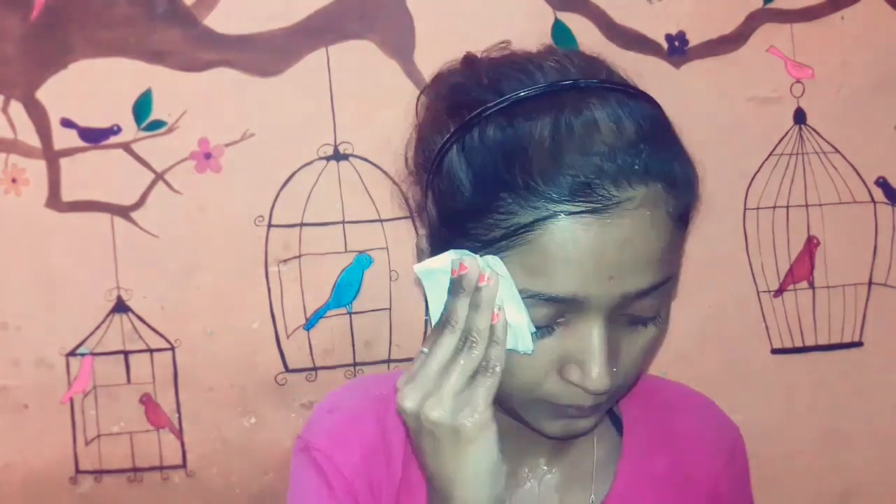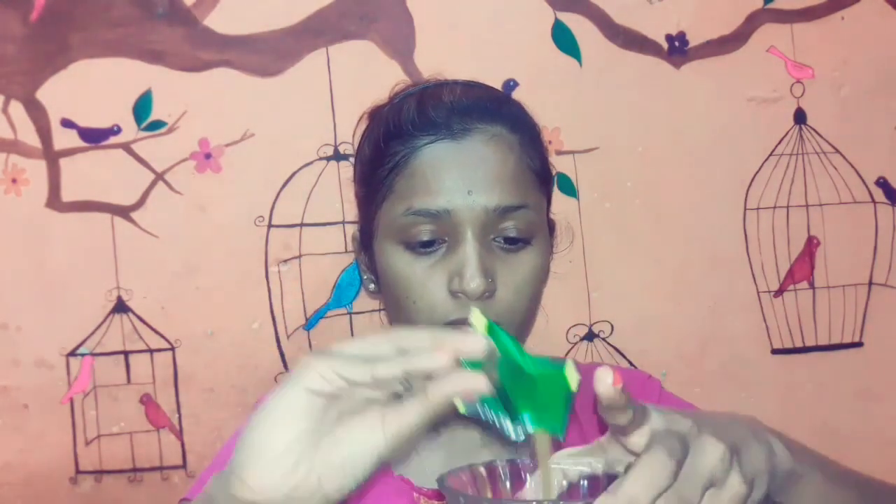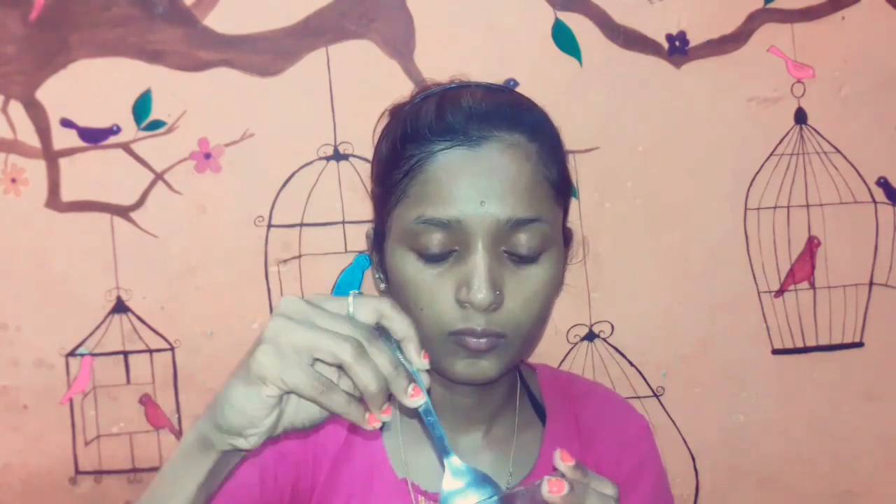I wash my face and wipe it dry with a tissue. The third process is the face pack. For the face pack, I use coffee powder — 1 teaspoon — and I add turmeric in a bowl. Then I add aloe vera gel and rose water to make a thick paste, mixing everything together.